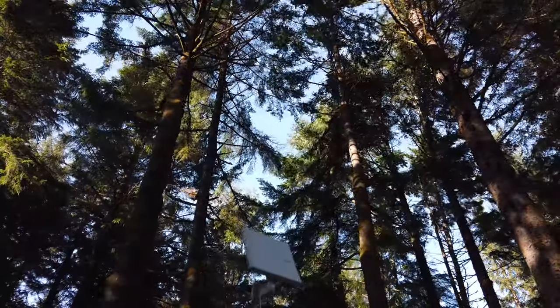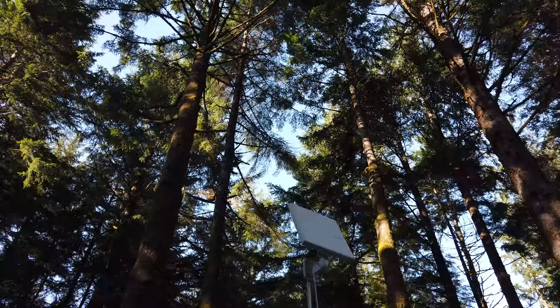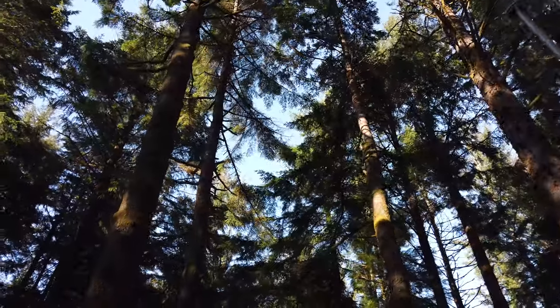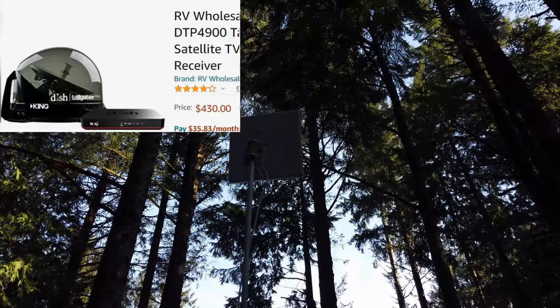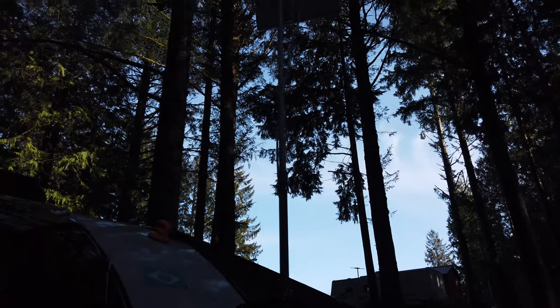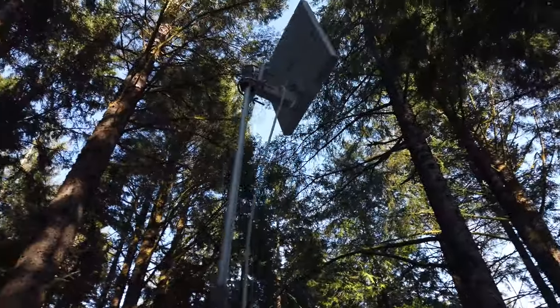Let's talk about entertainment on your RV. I see a lot of questions regarding how you get yourself entertained while you're on the road, especially when you're in a situation like this where I only have one neighbor. I see a lot of people with different types of dish systems — they cost quite a bit and you have to pay every month. So my solution was to get this particular antenna.